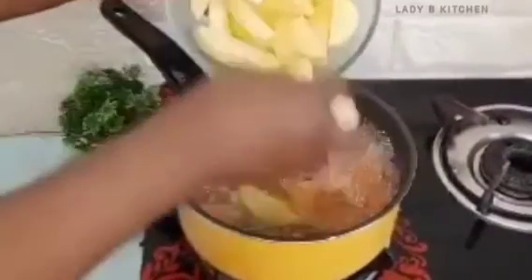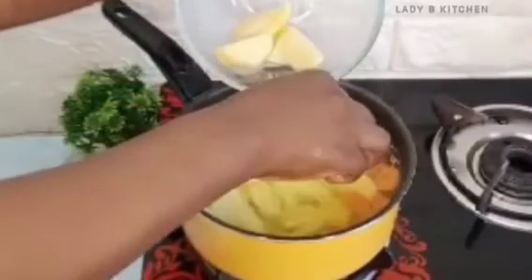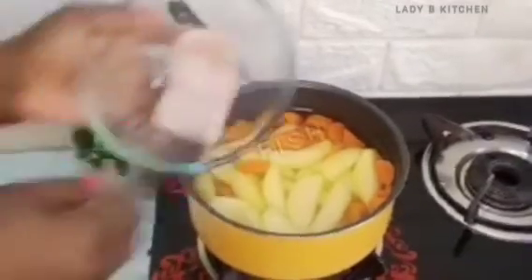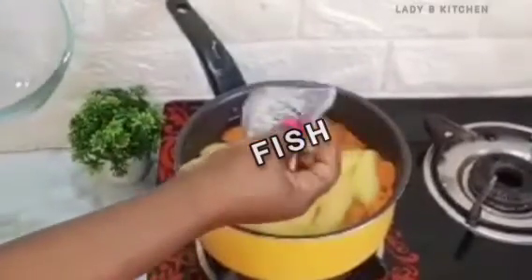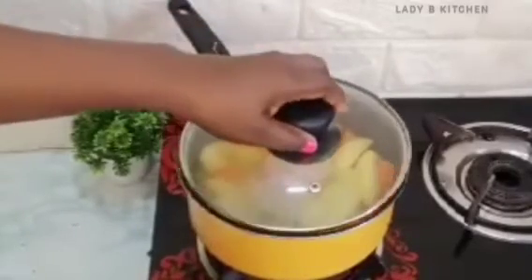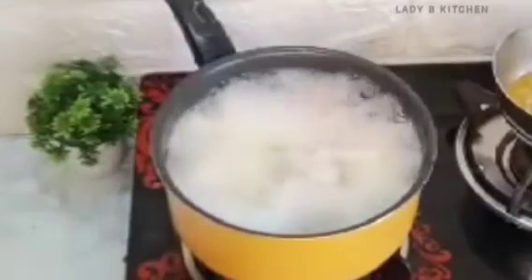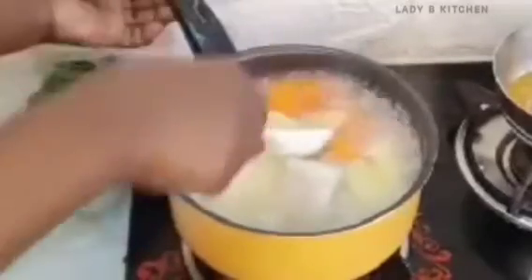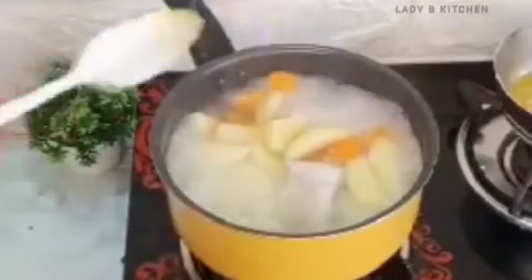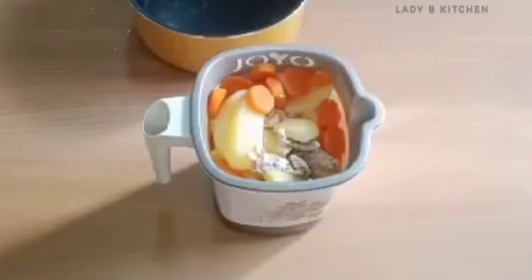Now the carrot has come to a boil. I will add the potato and let them cook together. For this recipe we are also adding fish — I have one boneless tilapia fish. You can use any other fish. Cover and cook for at least five minutes until everything is cooked. Five minutes later, I check and see it's cooked. If you don't have fish, you can also use egg yolk.